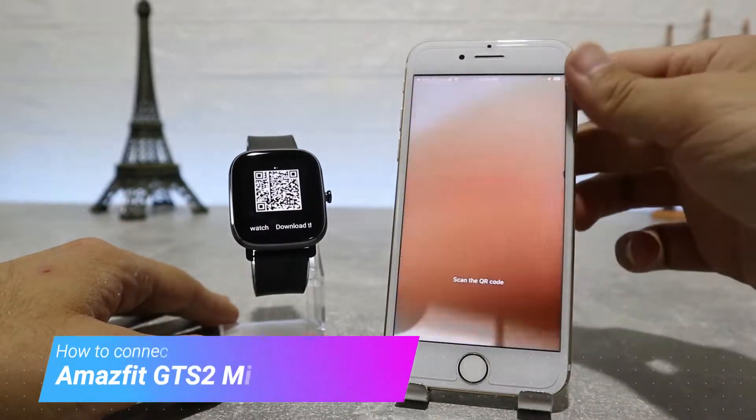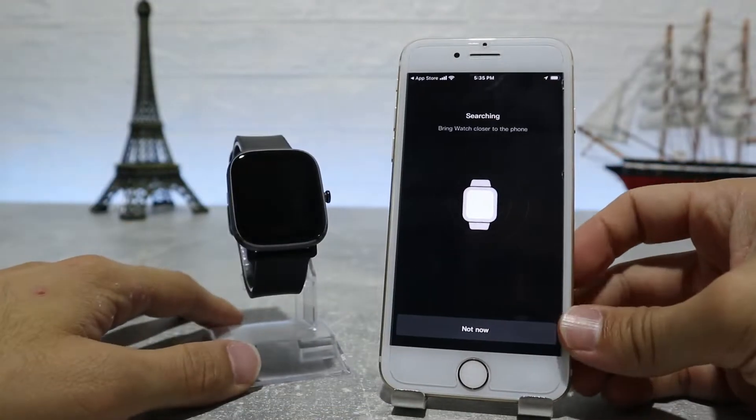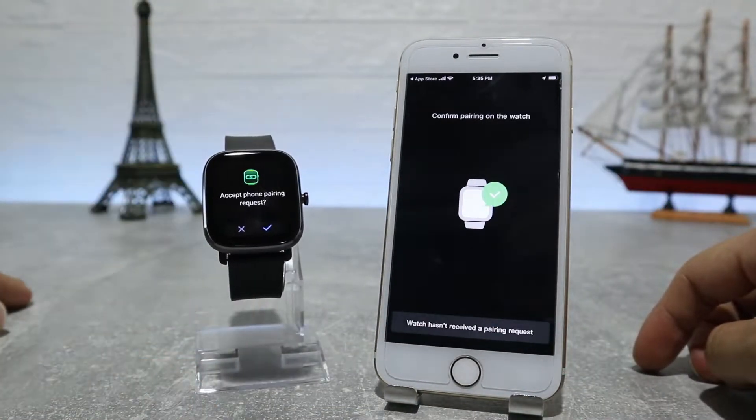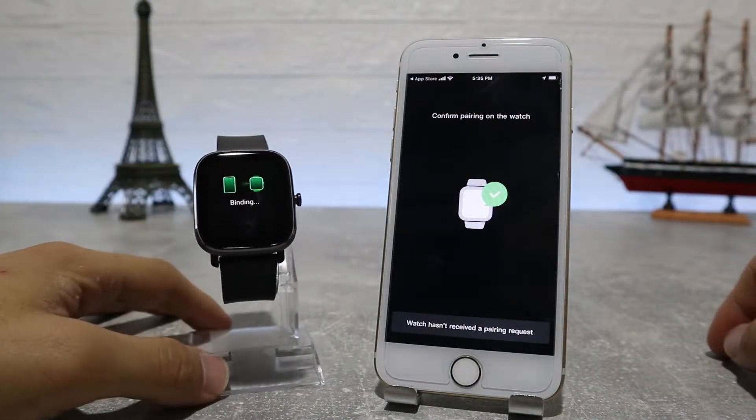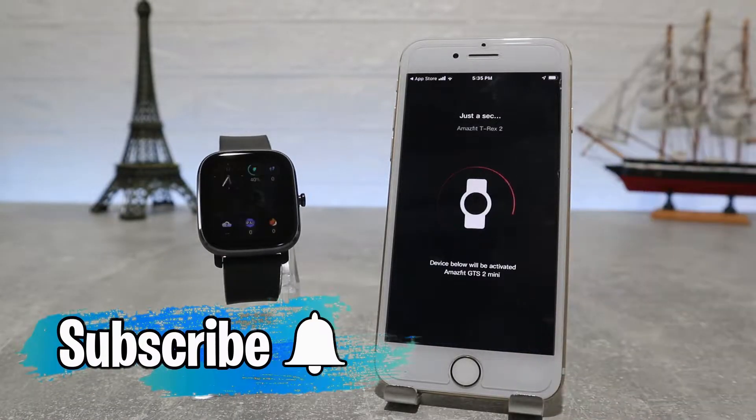Hello everyone and welcome back to New Tech. Today we're going to show you how to connect your new Amazfit GTS2 Mini with the ZeeP app on an iOS device. Before we start, don't forget to like, share and subscribe.